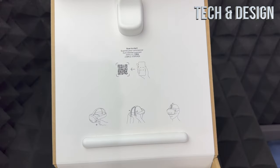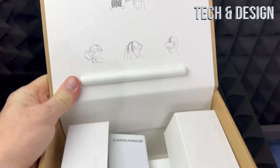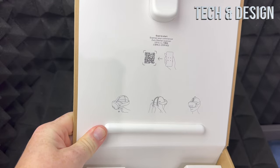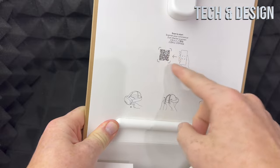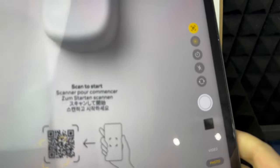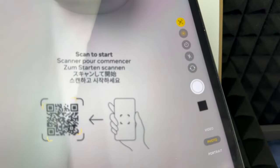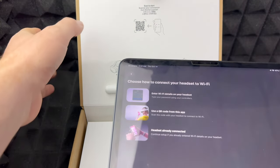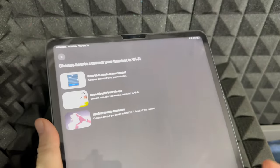On the box itself - the one you opened to get all your stuff - you should see a QR code. Scan it with your iPad, iPhone, whatever phone or tablet you have. You can use that to scan this and then get started with the whole setup process. Once you scan that it's going to take you to a website and then the app will pop up. The Meta Quest app, which used to be called the Oculus app, is available on the App Store for iPhone and Android.